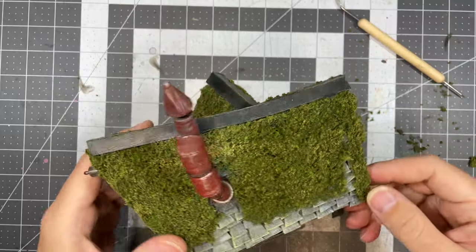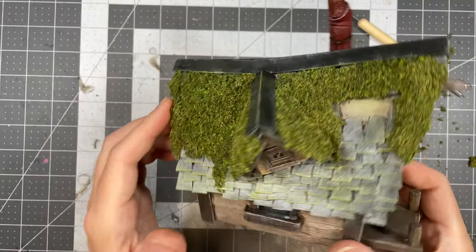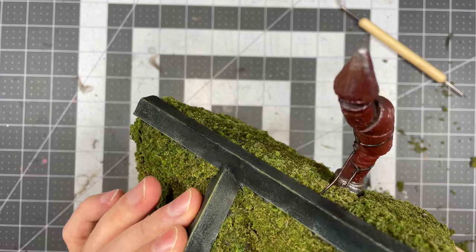And that's it! You have some nice looking, thick, luscious moss. This is great for making in bulk and storing for future projects, and has great uses for mossy rooftops and other fun applications.